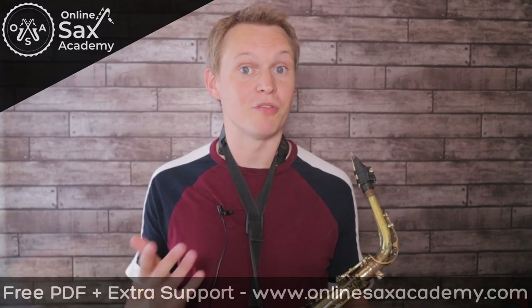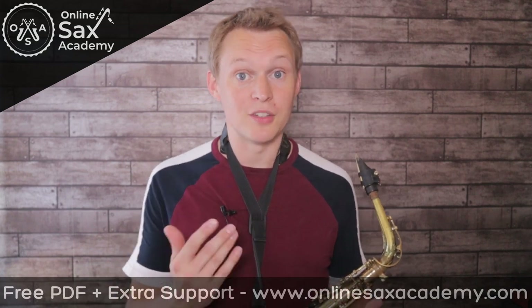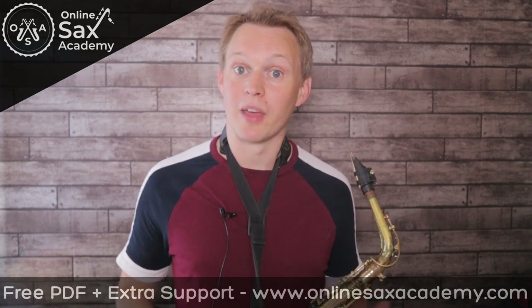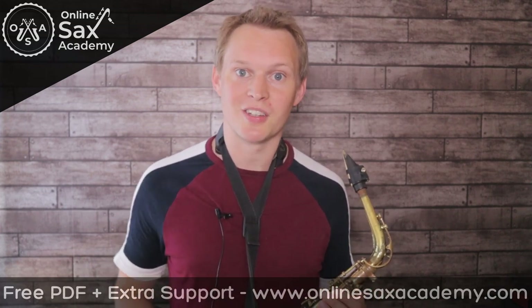Alright, that's it for this week. Remember, don't forget to get the free PDF — that's in the YouTube library section of the website. And do head over to the memberships page to see everything else we have on offer when you become a premium member. If you're new to the channel, don't forget to hit subscribe, and I'll see you next week.